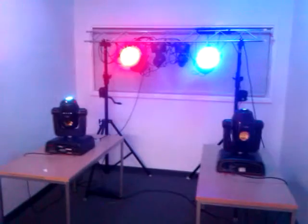We've got it on a random chase so some of the colour changes aren't coming up on the moving heads, but it's enjoyable nonetheless.